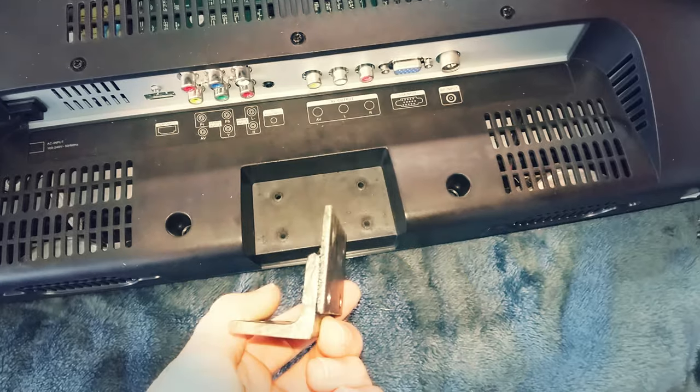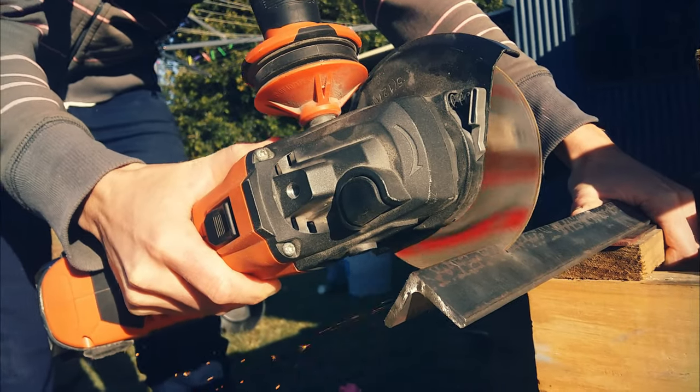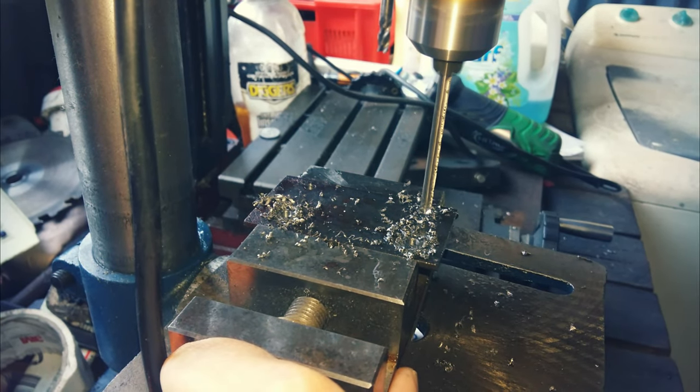Then I moved on to making the bracket for the TV. I used a piece of angle iron and flat bar, drilled some holes and then welded it together.